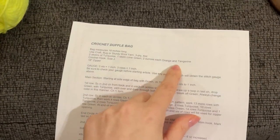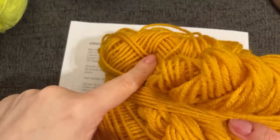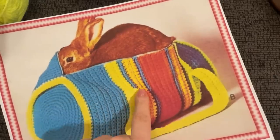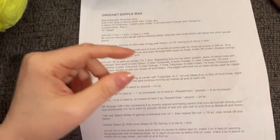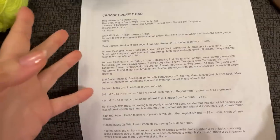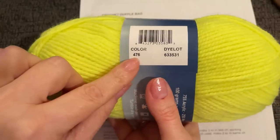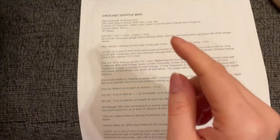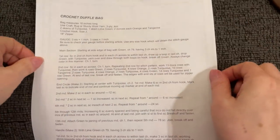The pattern calls for two ounces each of orange and tangerine, so you don't need full skeins for those. Since orange and tangerine sound like the same color to me, I'm using gold and a day-glow orange. This is all Red Heart Super Saver — the orange is called Traffic Cone Orange, the gold is just called Gold, and I also have turquoise. I'll leave a direct Amazon link in the description box below.